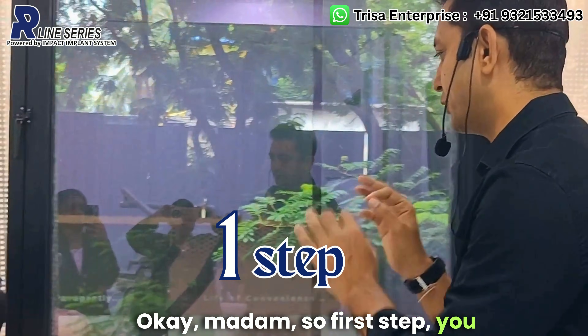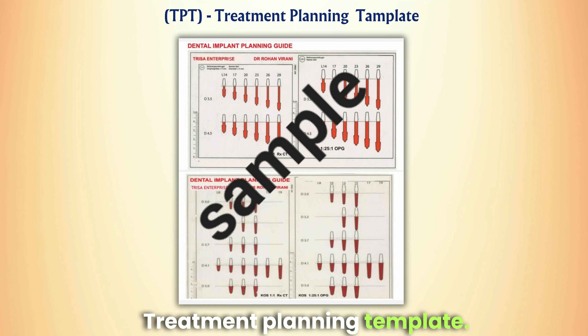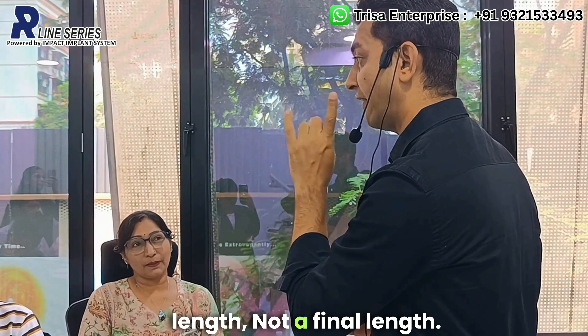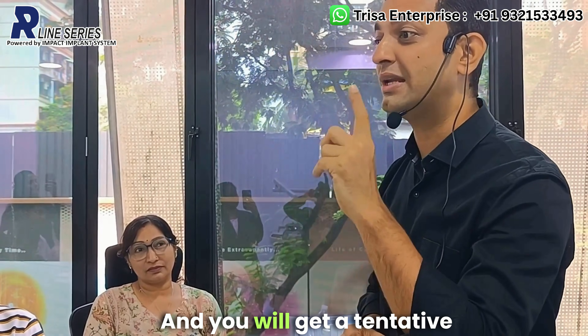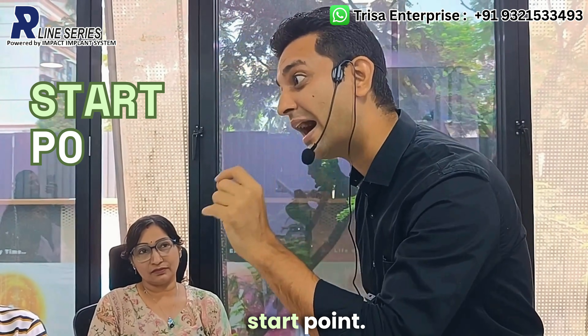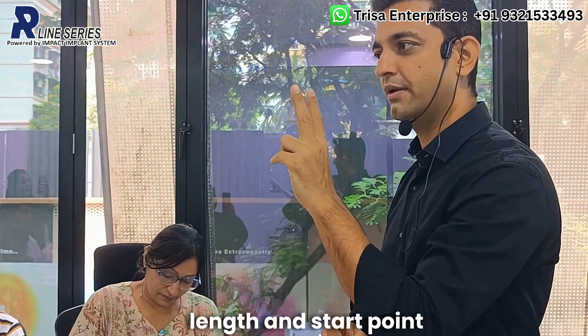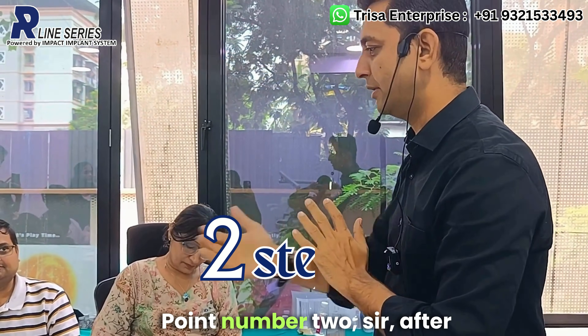The first step when planning for a pterygoid implant is the treatment planning template. With that, you will get a tentative length — not a final length — and a tentative start point. Length and start point for your pterygoid implant are very important outcomes from this step.